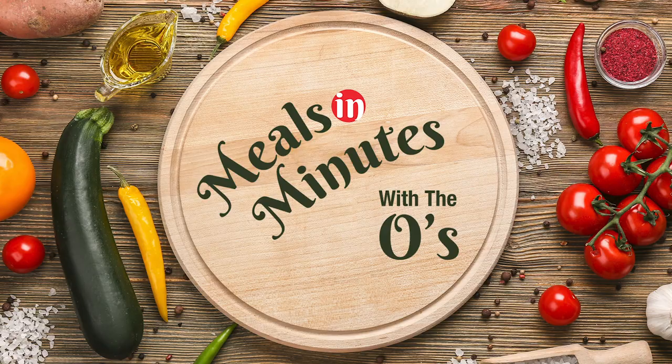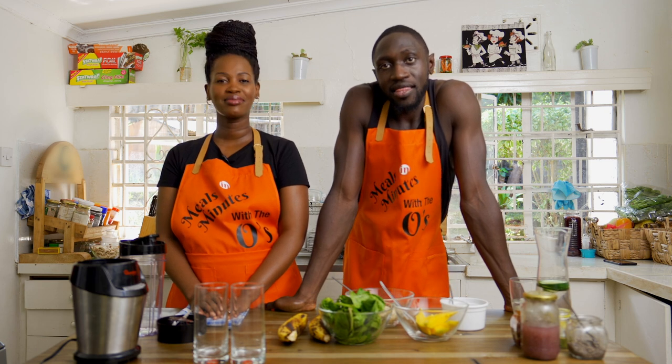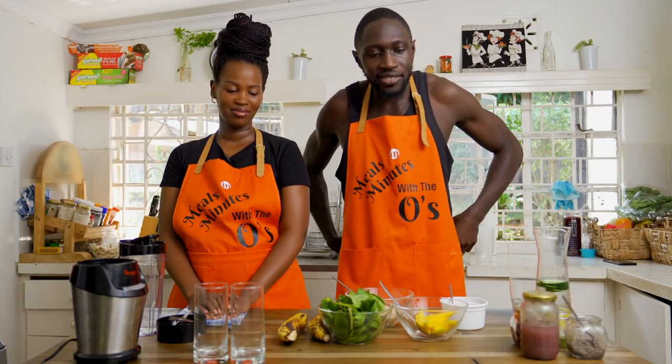Happy wife, happy life. All right, ladies and gentlemen, boys and girls, welcome back to Meals in Minutes with the O's. So today we're going to make a smoothie — a power smoothie. My wife calls it the fancy smoothie.